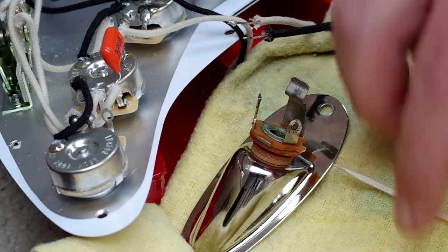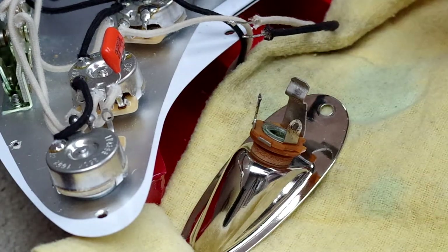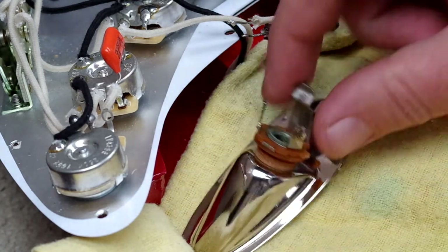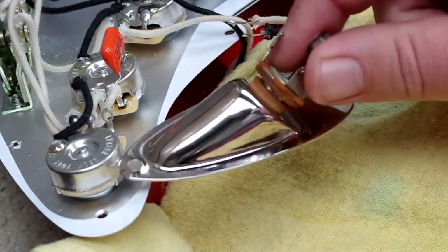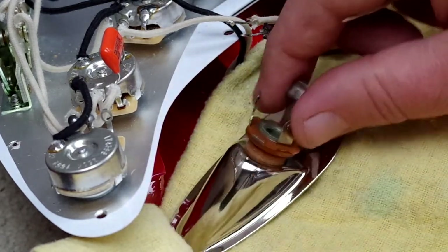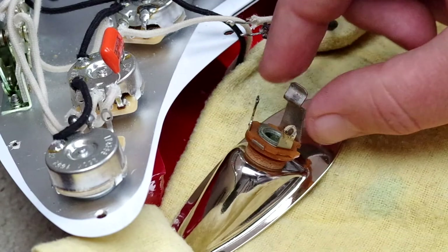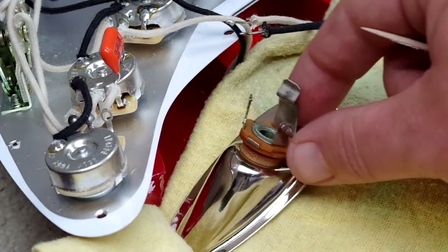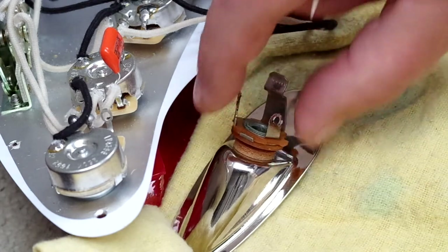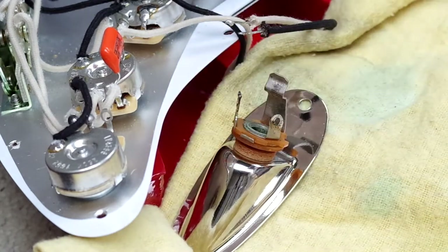A little tip when soldering a jack like this: it's so much easier if you attach it to the thing you're going to be attaching it to in the end. It's less likely to move around — if you try to solder to a bare jack on a tabletop it's going to roll around and not be a good patient. So getting it stationary and attached to something like this is a good idea.